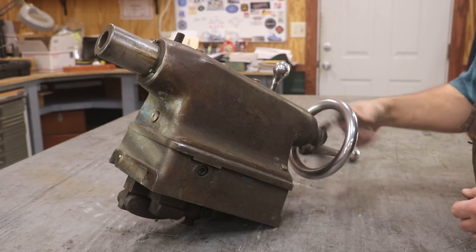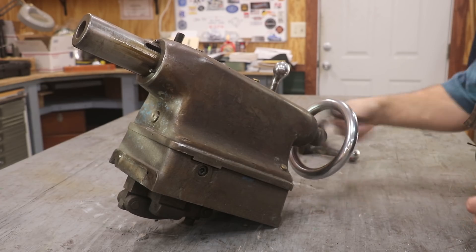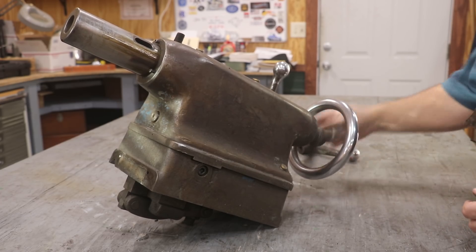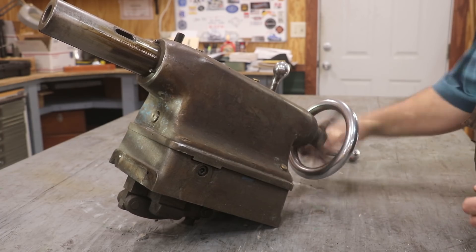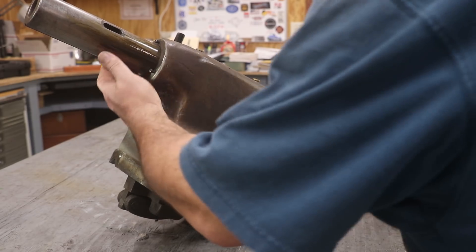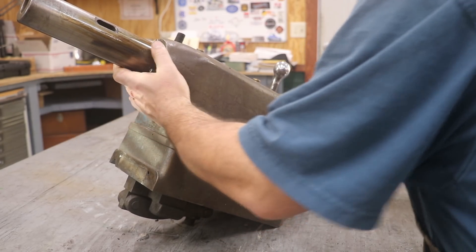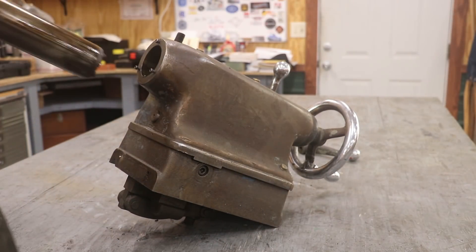Let's see if we can get the quill to come on out. We'll just go ahead and run it all the way out to the end — there should just be a screw in there. It just comes unscrewed and should pull right out.